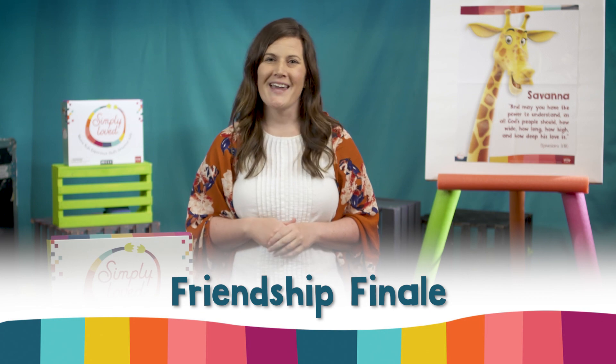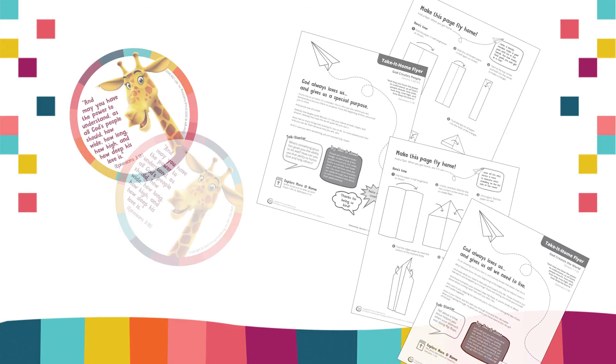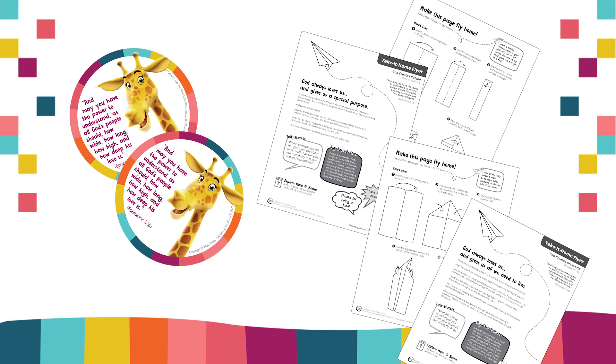And lastly, Friendship Finale. Even on video, be sure to look the camera in the eye as you explain how to give Bible Memory Buddy stickers — you're demonstrating how families can affirm and bless each other. And if you're in person, be sure to place those Bible Memory Buddy stickers and take-at-home flyers in kids' individual supply bags ahead of time, but give kids clear directions for when it's time to use them.